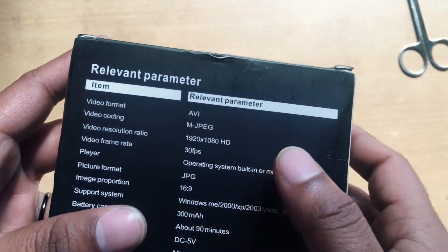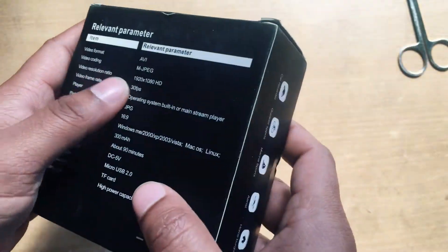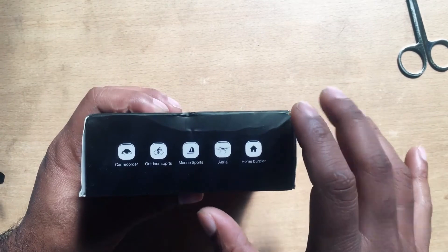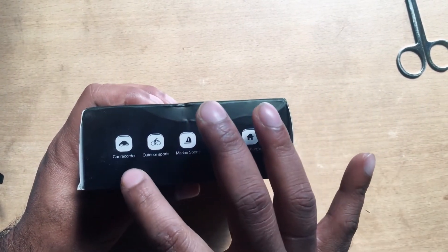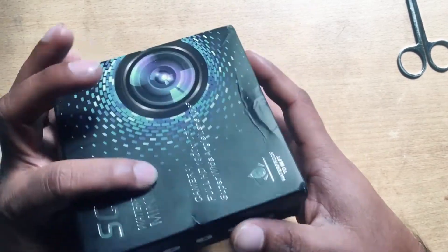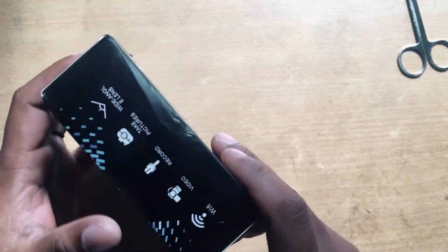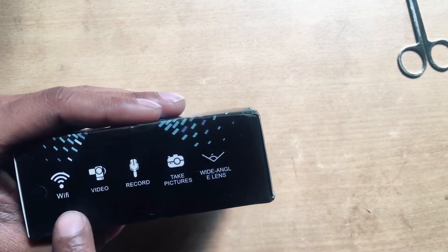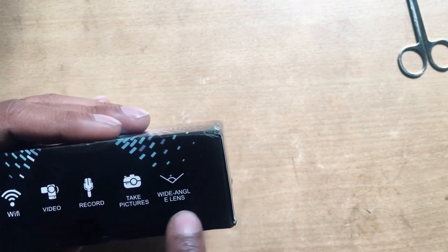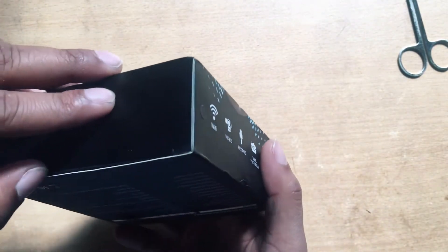Here are some relevant parameters of this product — you can find these details in my description. Some description mentions: car recorder, outdoor sports, and others. It's a Wi-Fi video recorder, takes pictures, and has a wide-angle lens.